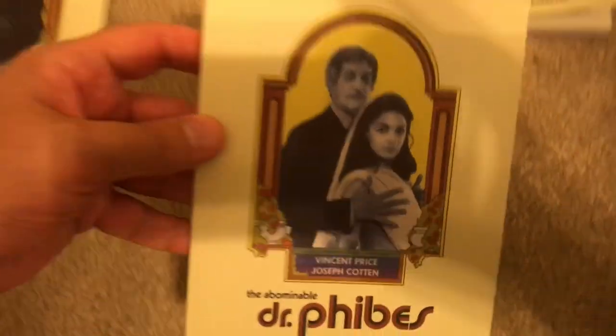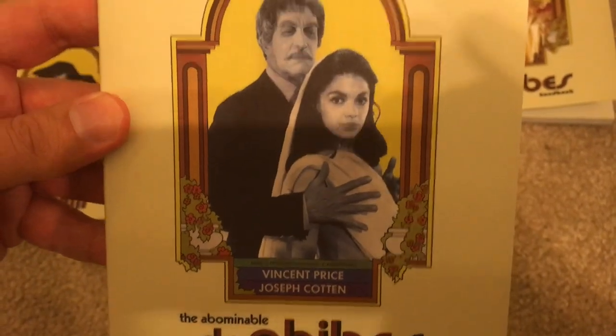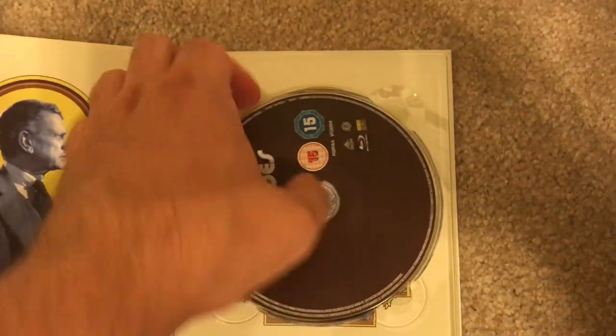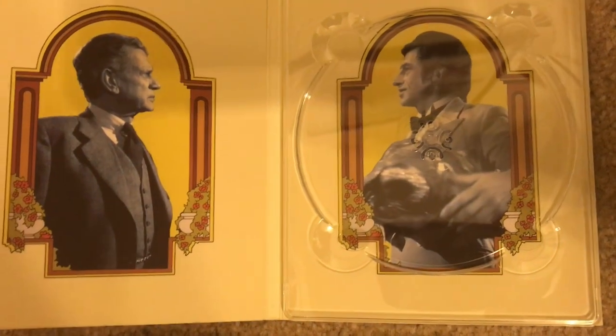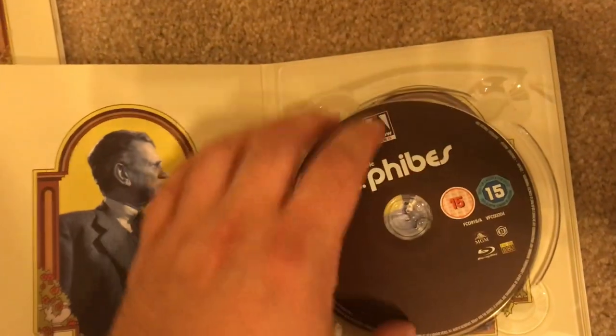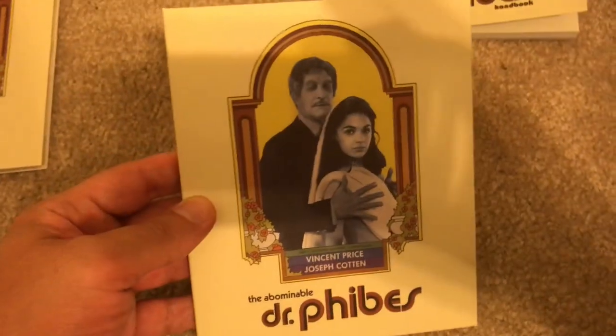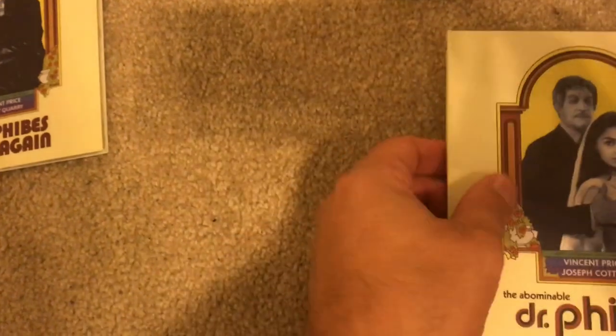Let's go ahead and look at the first movie, The Abominable Dr. Fibes. You open it up like that and you have the disc right there, which comes right out of the hub. I love the interior artwork — this is definitely made with care. I wish it was region A; I hope one day that will happen.